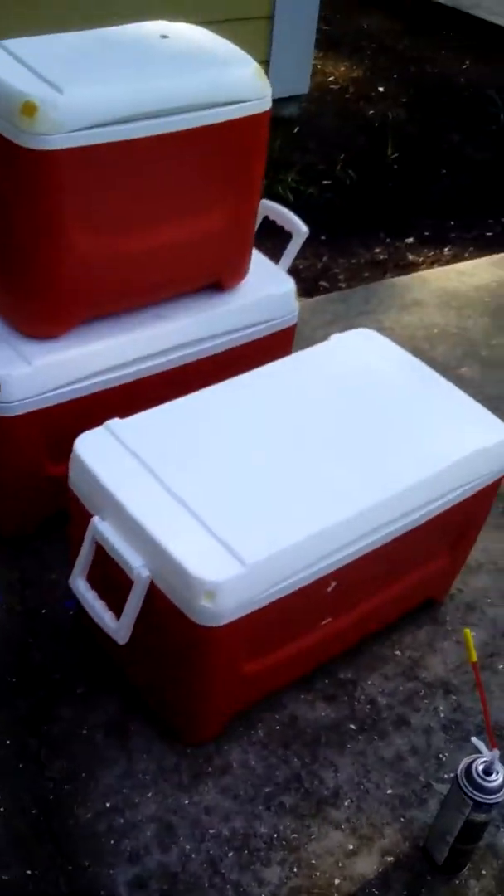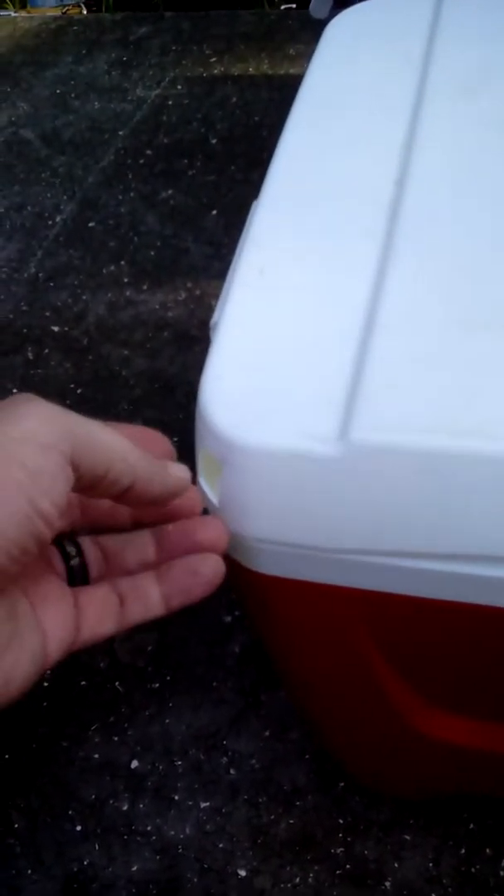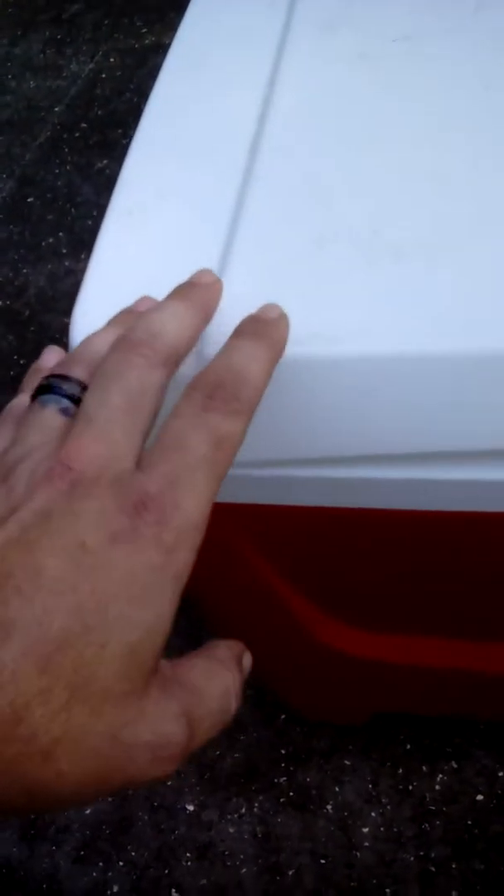Now that we have all our corners cut and everything's ready to go, you're going to take your foam. You don't have to start in the back or the front — you can start at any corner you wish. Put the applicator in through the square, push it in as far as it can go, and begin to release the foam into the cooler.